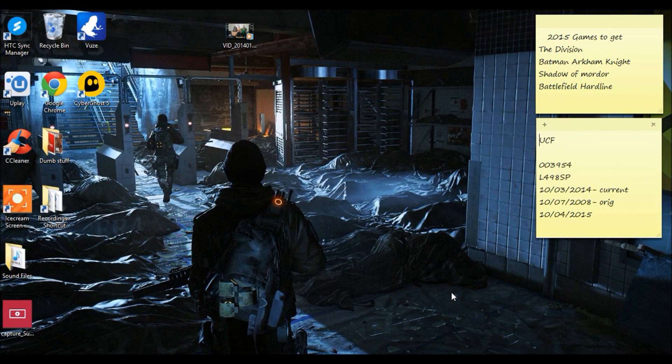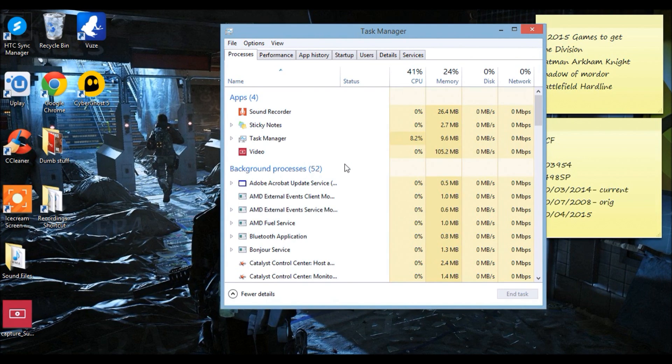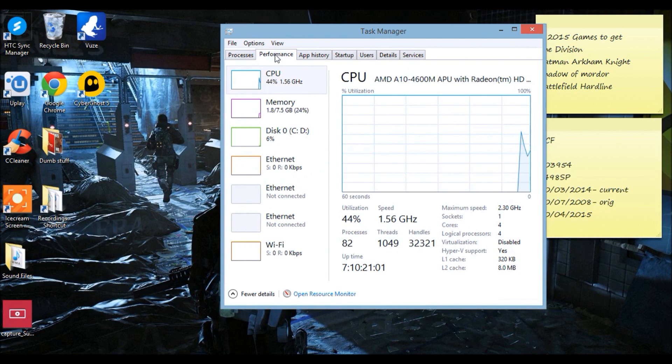I'll show you how to check if your cores are parked. First, press Ctrl+Alt+Delete and go to Task Manager — it might not show up right away. Then click on Performance, click on your CPU, and open Resource Monitor.